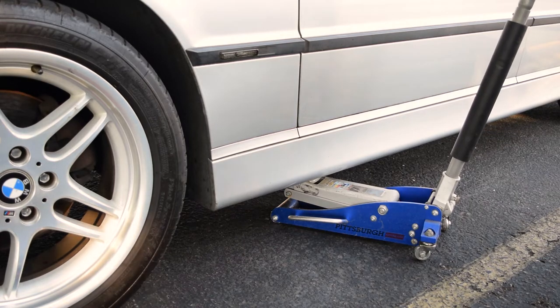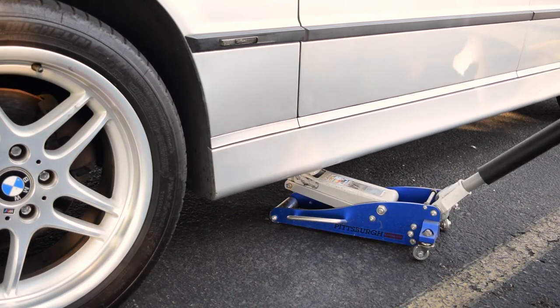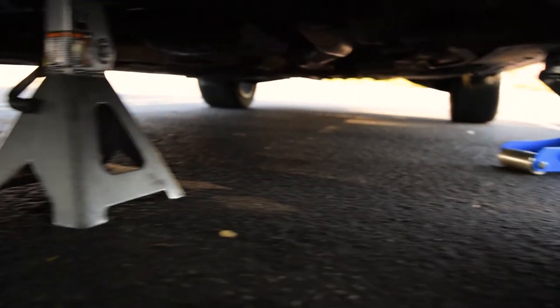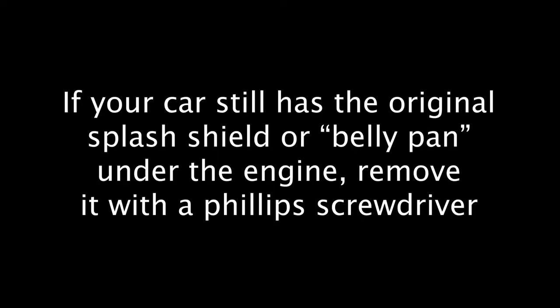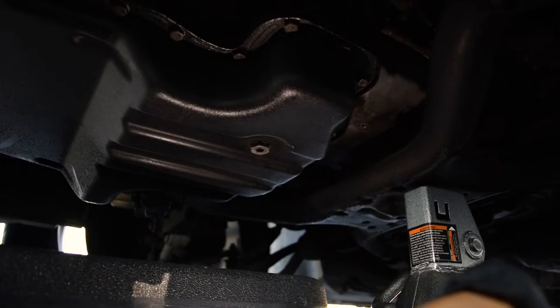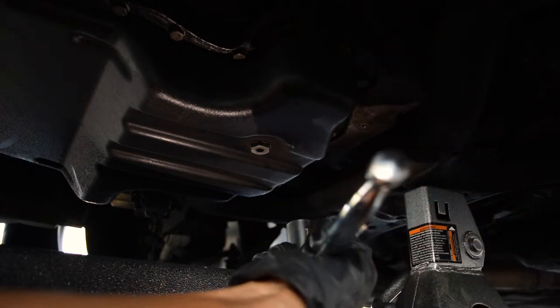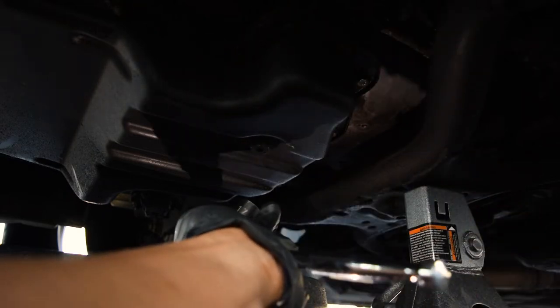Now it's time to get under the car. Go ahead and jack up your car and place your jack stand underneath the subframe. Then locate the drain plug — which takes a 17-millimeter socket — and have your oil catch ready.